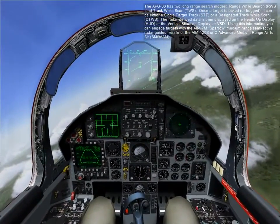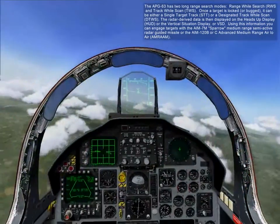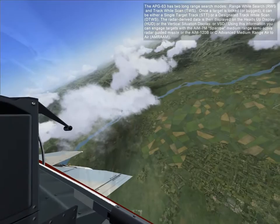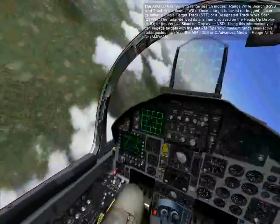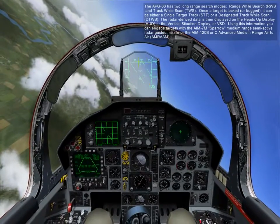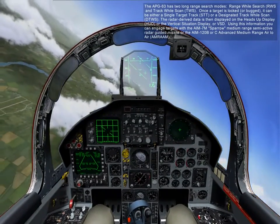The APG-63 has two long-range search modes: range while search and track while scan. Once a target is locked or bugged, it can be either a single-track target or a designated track while scan. The radar-derived data is then displayed on the heads-up display with a vertical situation display, or VSD.